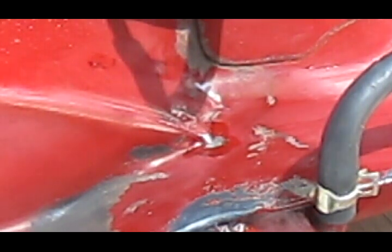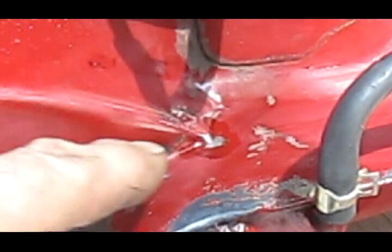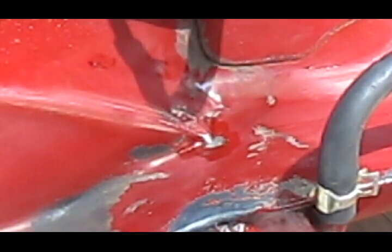In this video, what I'm going to do is show you how to repair this without having to repaint your whole tank or using tank sealer. I don't like that stuff — it causes more trouble than it's worth. I'm going to show you how to repair this by soldering your gas tank.